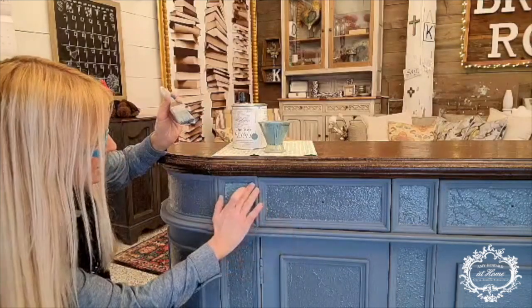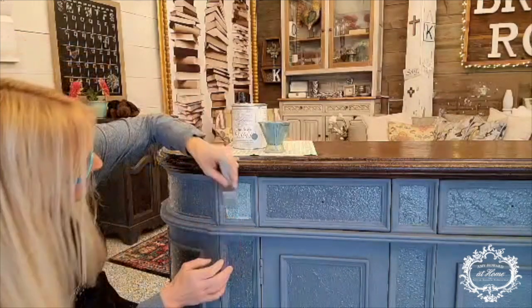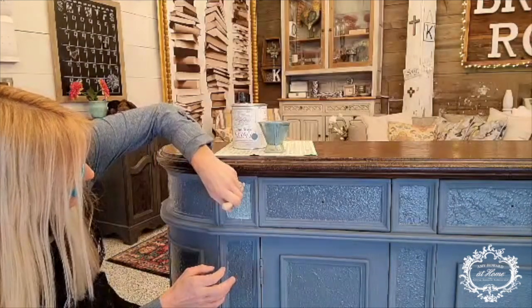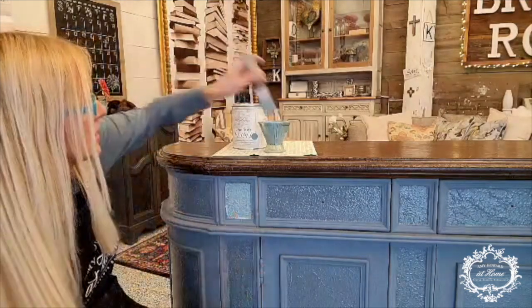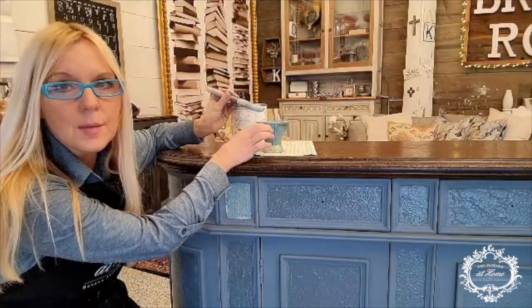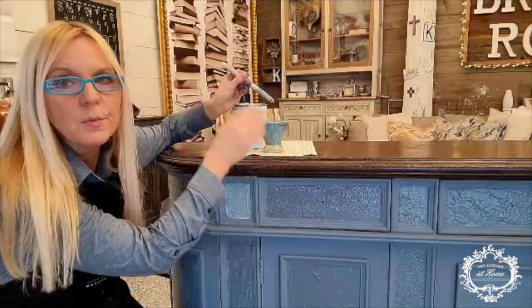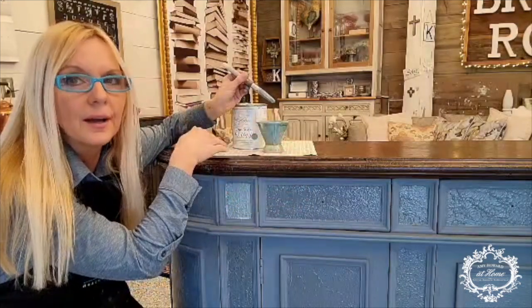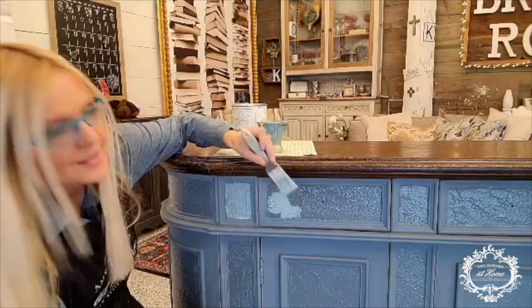I'll go back over the sections where I've colored outside the lines and make it a little bit cleaner before I do any glazing. I'm stippling the paint just like that in each of the sections. I put the paint specifically into a separate container because when you have the cracked patina on there and you're dipping your brush back into the paint, it can get a little messy and I don't want the cracked patina getting into my actual can. So we'll get this finished, let it dry, and on to the next step.